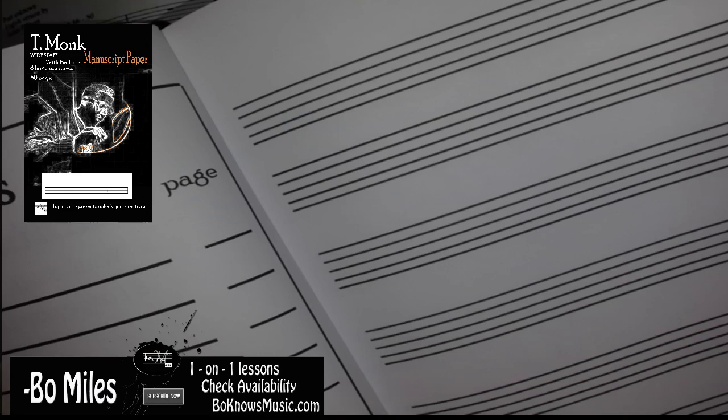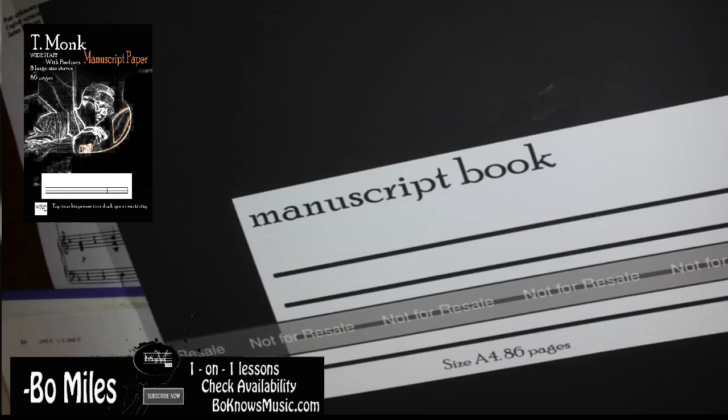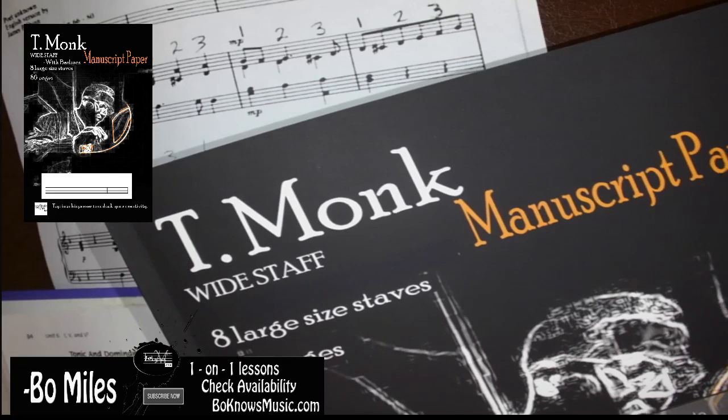This is beautiful, big — you don't have to worry about squinting, just get your compositions down. Another thing, of course you have 86 pages, but on the back you can write your title as well. This way you guys know which book has what information.